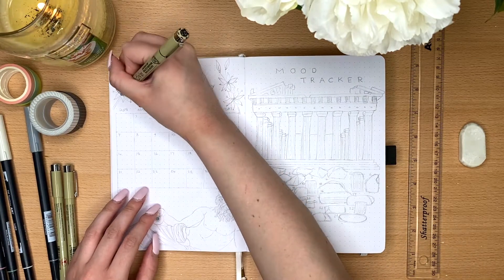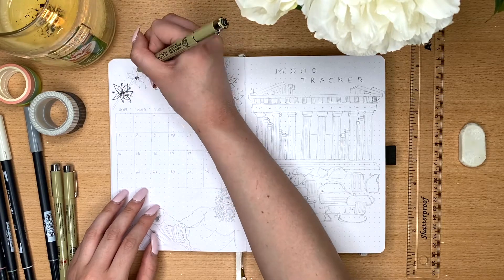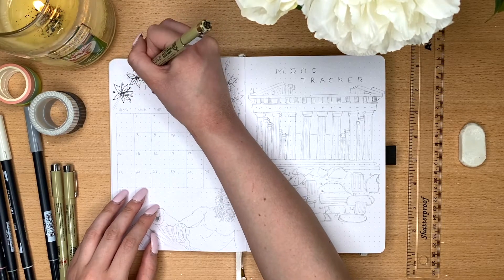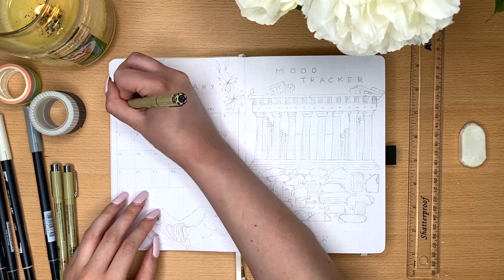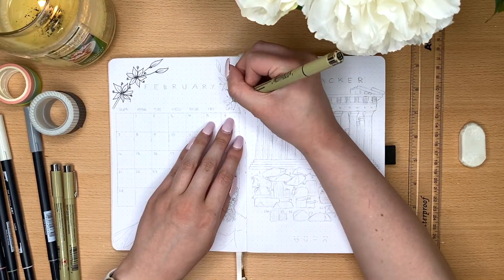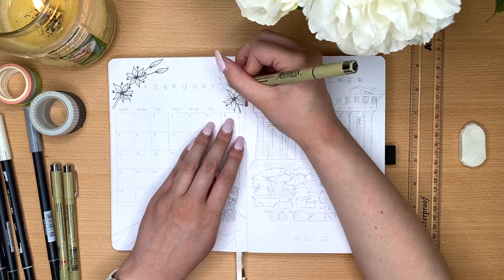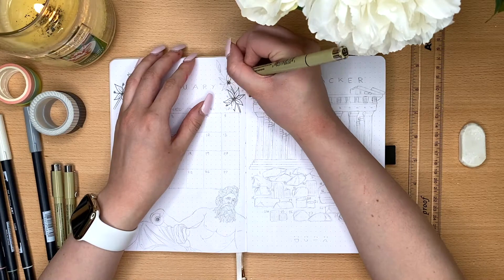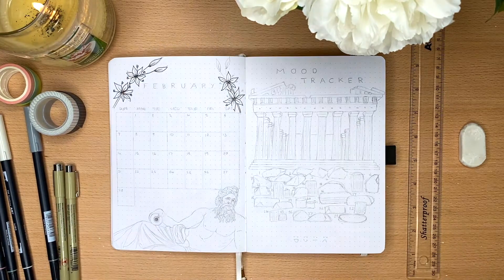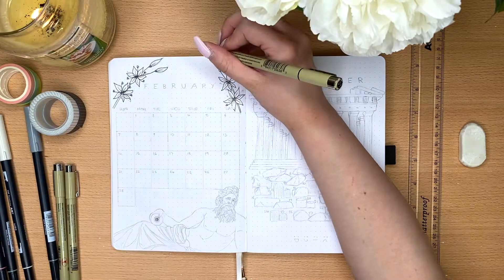And then on to the next spread. I wanted to do a monthly calendar just on one side and a mood tracker on the other side. For the monthly calendar, my biggest challenge was trying to find a Greek statue that was more horizontal that I could put at the bottom, since a lot of statues are quite vertical in their appearance and that was not going to work with having a month grid on the page.